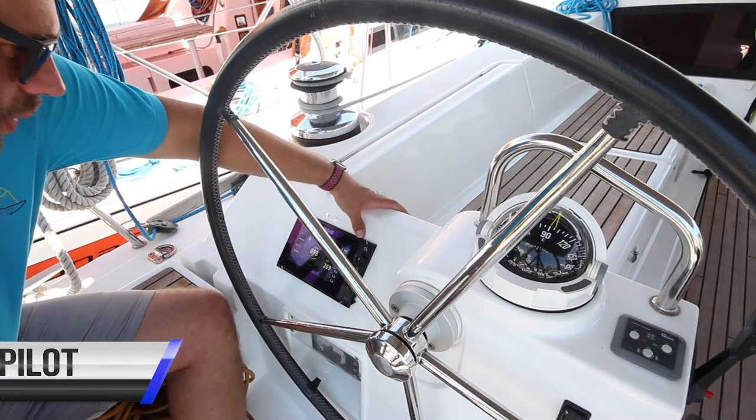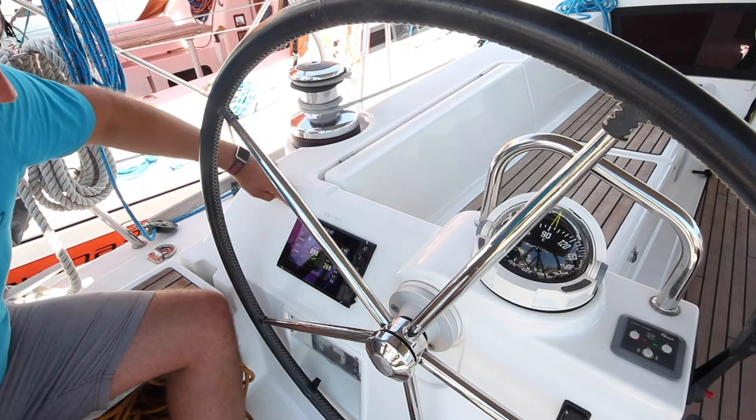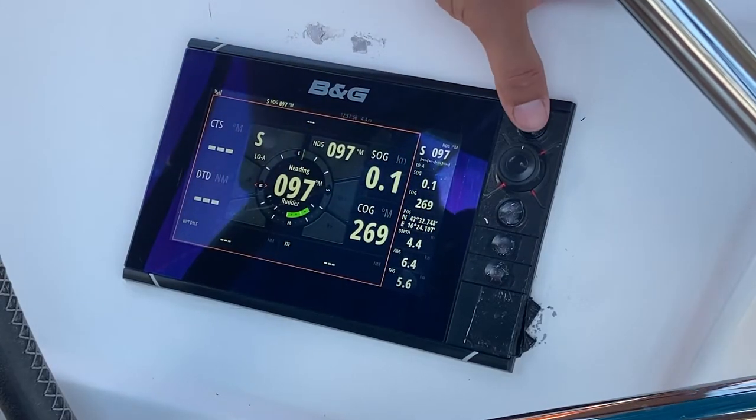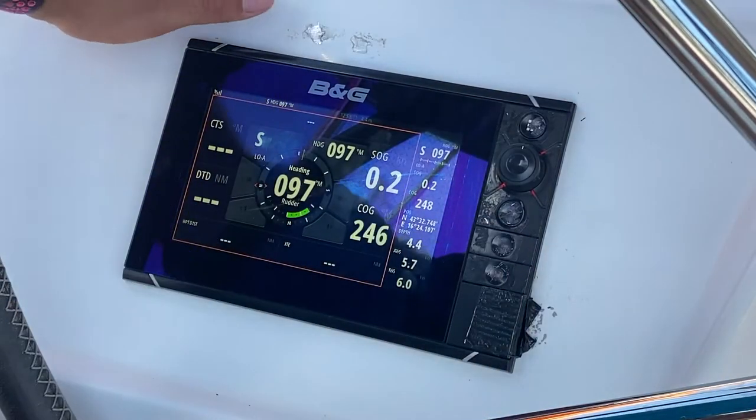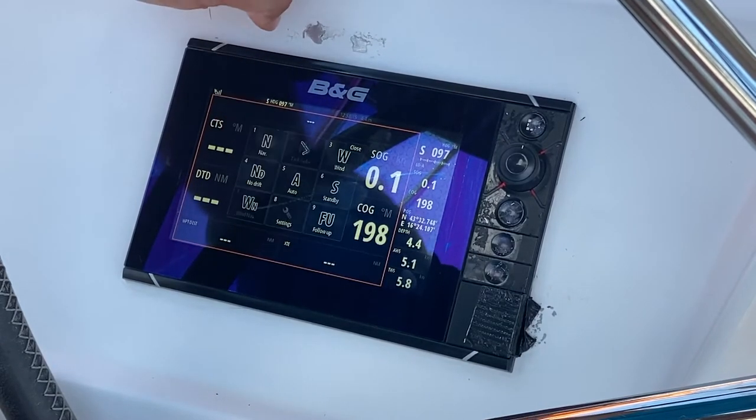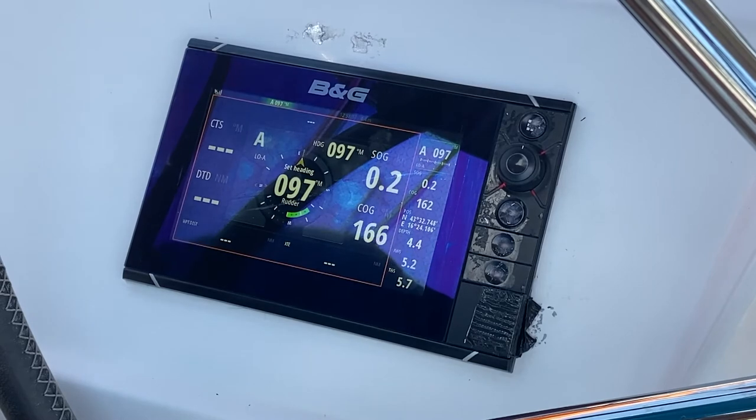The autopilot is controlled from the port helm station. This is the master GPS unit; the one at the starboard helm is the slave unit, so all autopilot is controlled from here. To set autopilot, press S and Auto and it will hold your heading.